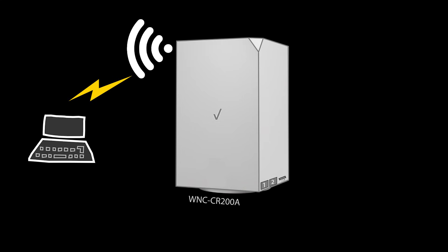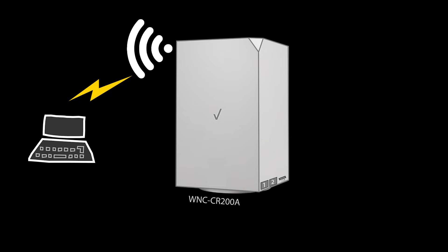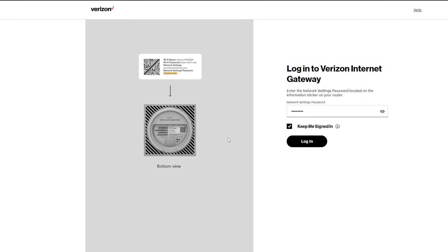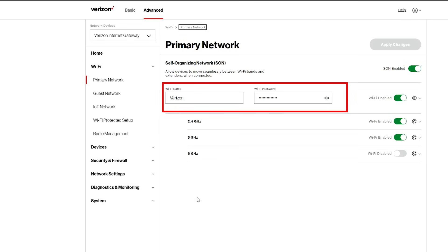For the advanced setup, I need to log into the web interface of the gateway or use the My Verizon app. I prefer using a computer, so I'll demonstrate that. On a computer connected wirelessly or wired to the gateway, open a browser and type in the gateway's IP address, which is 192.168.1.1. The login password is also on the bottom of the gateway. Once logged in, let's change the default Wi-Fi name and password. Change the view from basic to advanced, then go to the primary network under Wi-Fi.